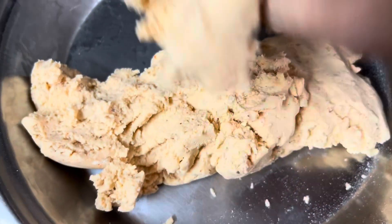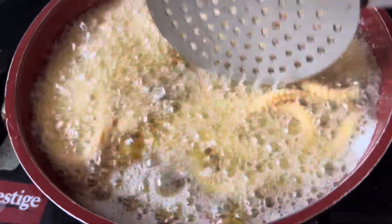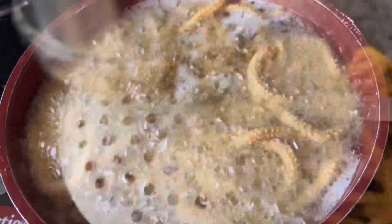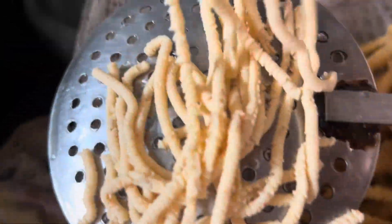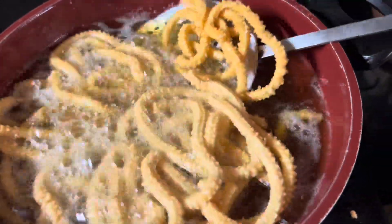You can also use the Jali Gun. I'll do this for you.